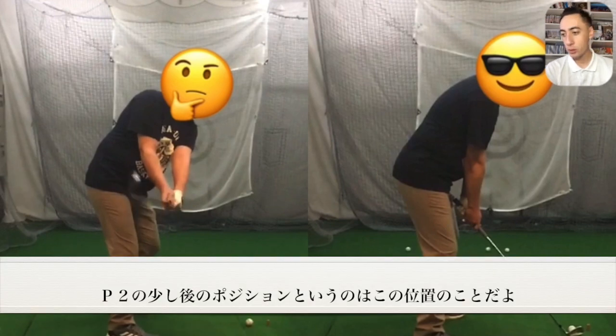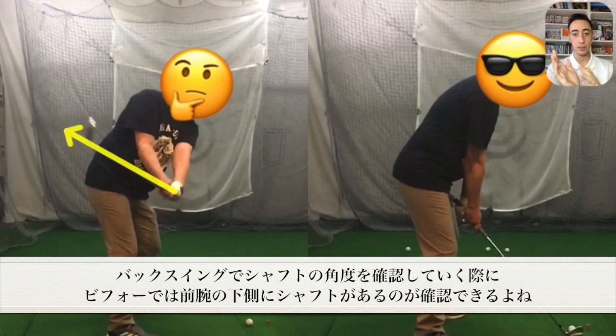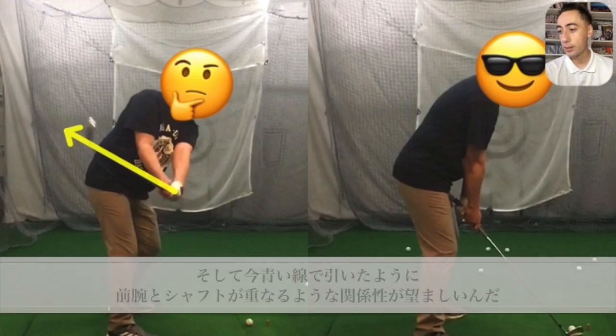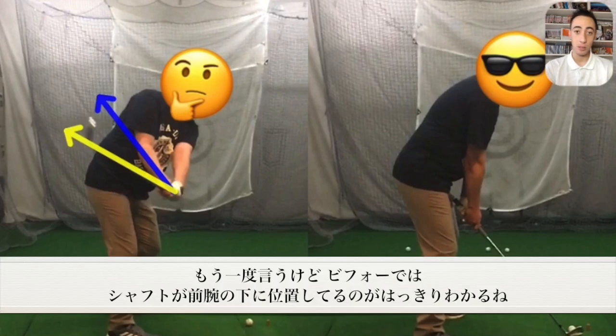Just after position two, I want to highlight the pitch of the shaft relative to the forearm — this is a key checkpoint. As you can see, it's quite drastically below the forearm. If I draw a blue arrow through the forearm, that would be more my preference for shaft pitch. However, this player's club shaft before was clearly underneath that forearm.